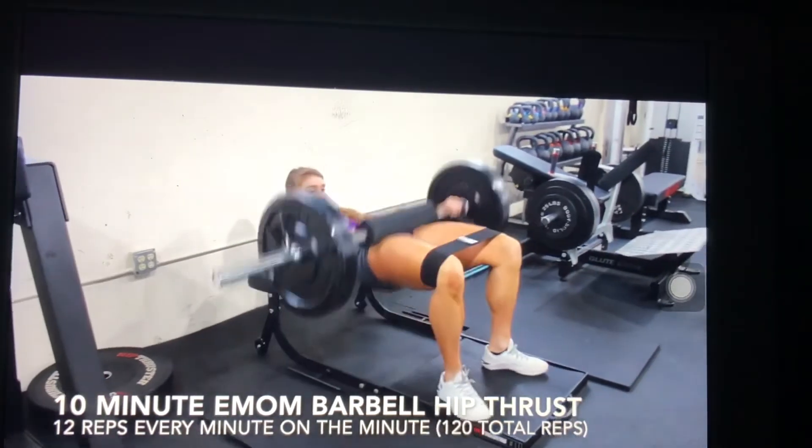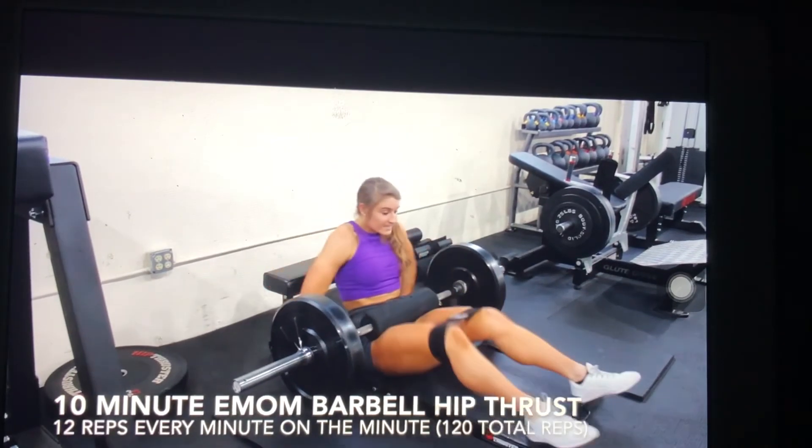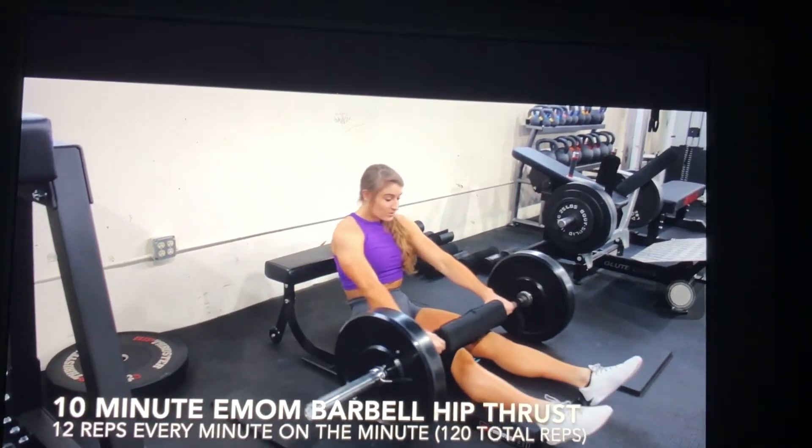12 good reps. Finish the 12, sit, rest until the next minute comes along, and then you go again.